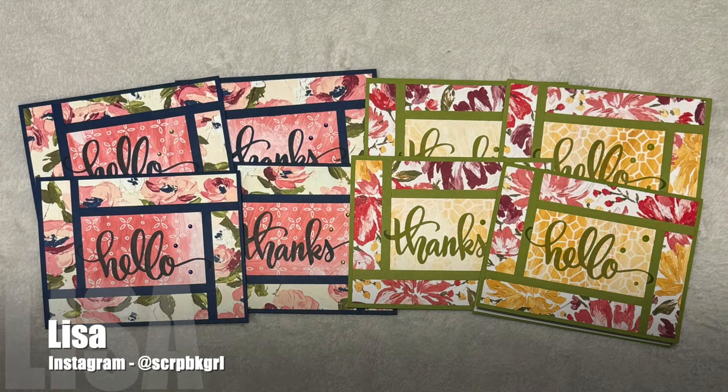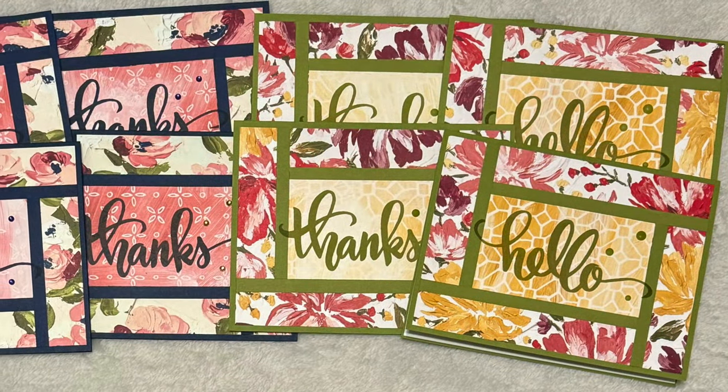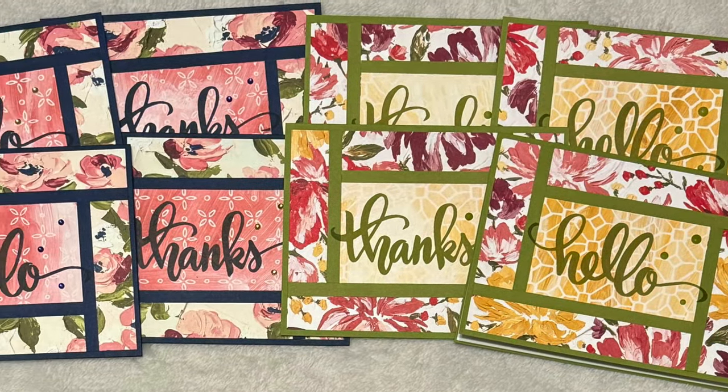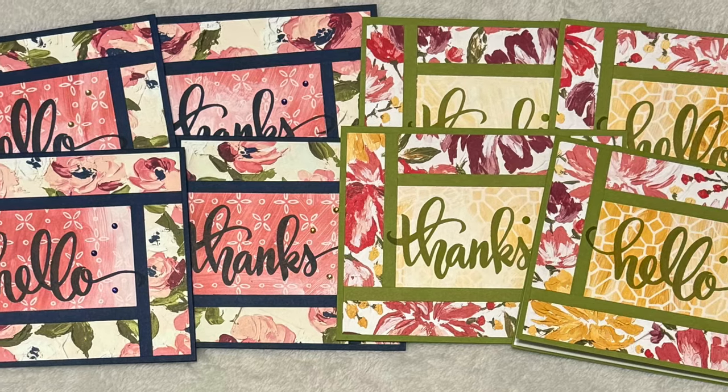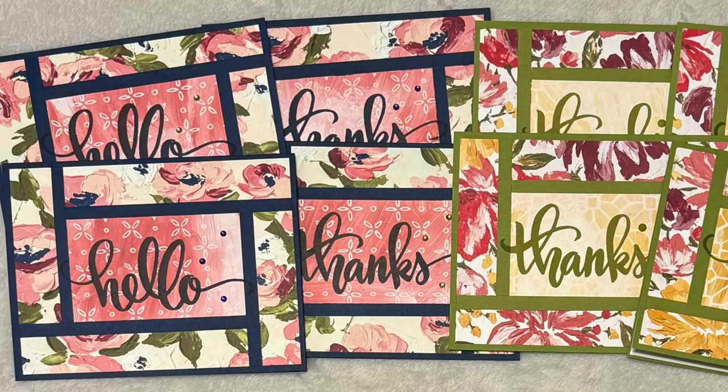Lisa, who shares on Instagram as @scrapbookgirl, also split her theme in half by doing some thank you and hello cards. I love the big bold sentiments and those beautiful papers she used.